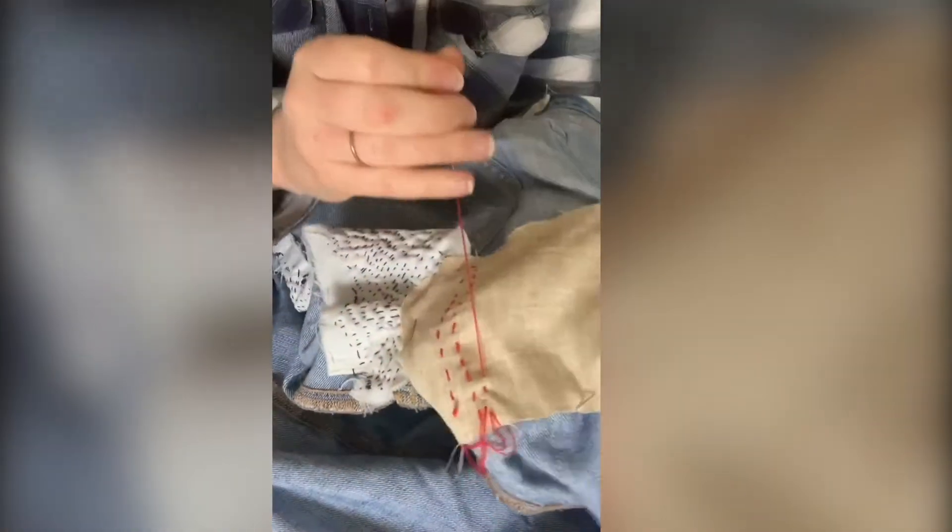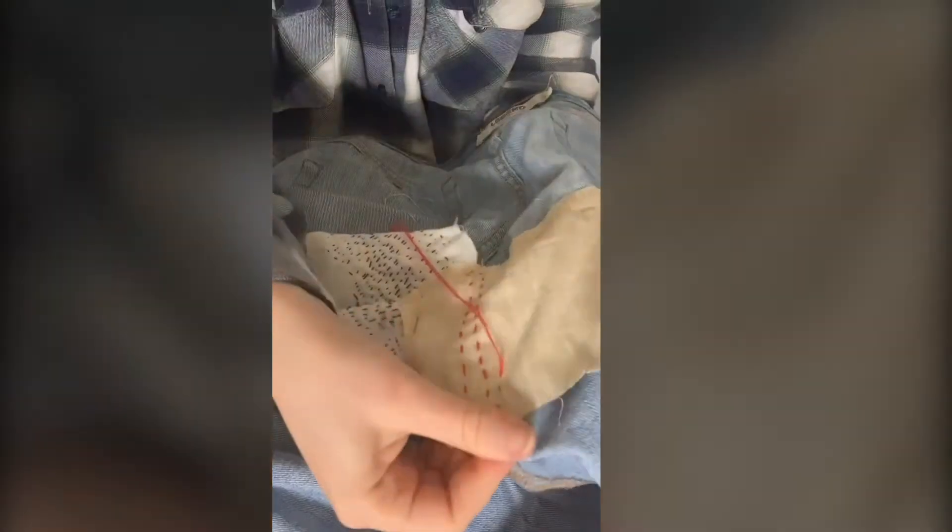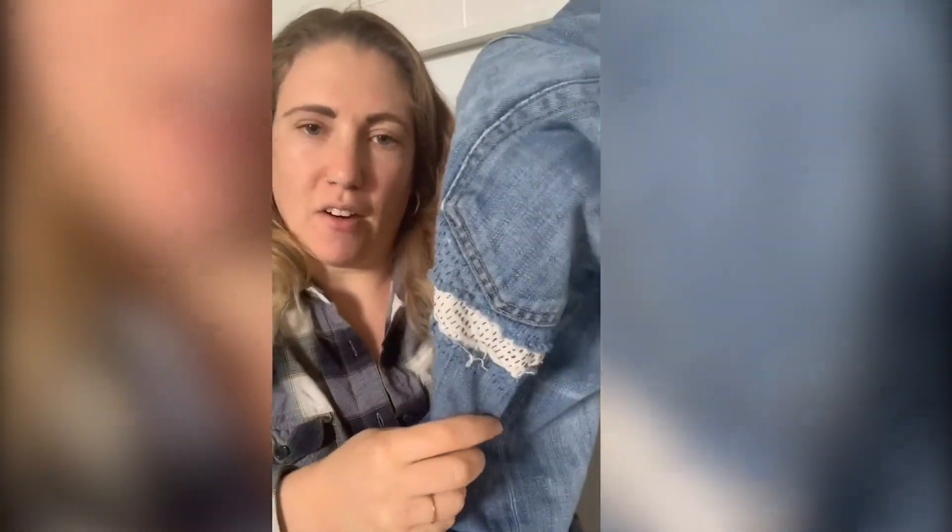And you just repeat back and forth, back and forth. When you're finished with your embroidery it will look a little something like this — a really beautiful organic pattern that repairs a rip or a tear in your favorite jeans.